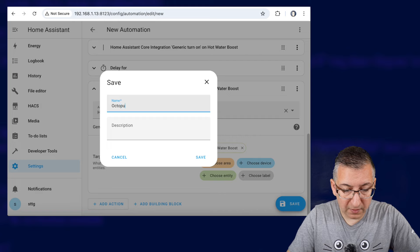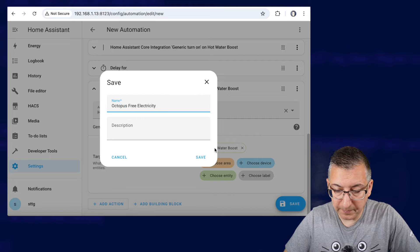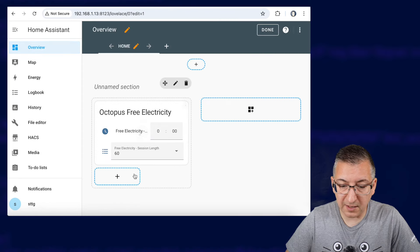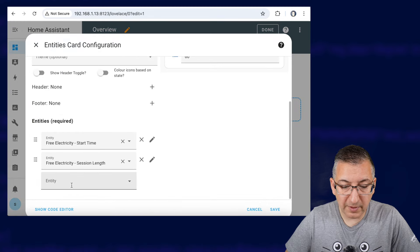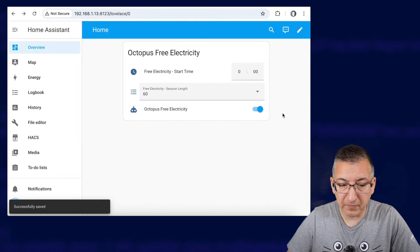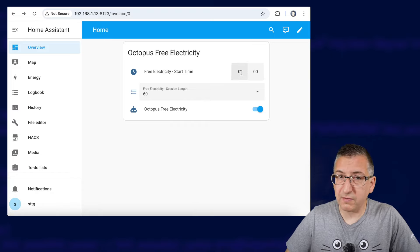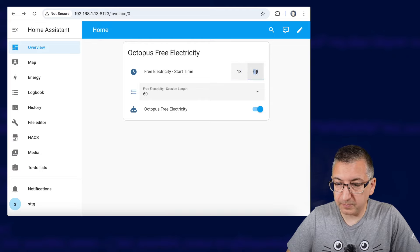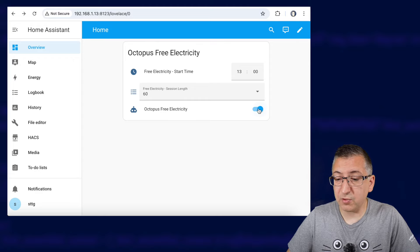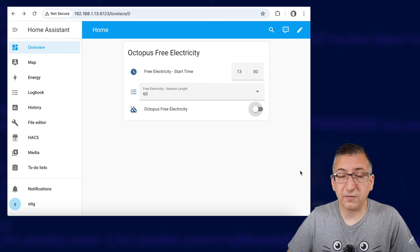I'm going to give this a name of 'Octopus Free Electricity' and save. Let's go back up to our dashboard, edit this card, and we're going to add in the Octopus Free Electricity automation and click on Save and Done. Now the idea is if your free electricity session starts at one o'clock in the afternoon and lasts for one hour, you are now good to go. You just set your time, set the session length, and make sure the automation is turned on and it'll just run at that time. In normal circumstances you do want to make sure you leave this automation turned off. So that's the basic construct of the automation. I'll put all of this on my website too so you can copy and paste the template configuration — check out the description for that link.